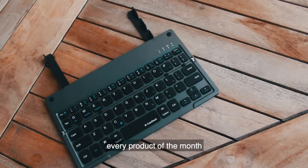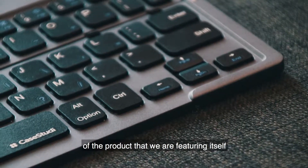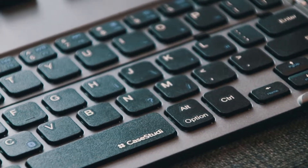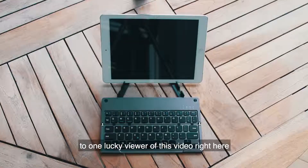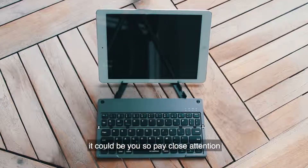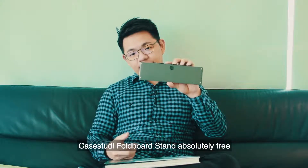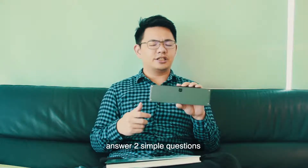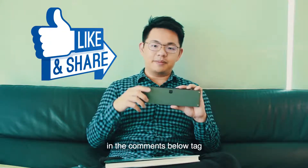With every product of the month, we have a giveaway of the featured product. This time around we'll be giving away this particular keyboard to one lucky viewer of this video. It could be you, so pay close attention. To be in the running to walk away with this Case Study Full Board Stand absolutely free, all you have to do is answer two simple questions, like this video, like our page, and in the comments below tag five friends.